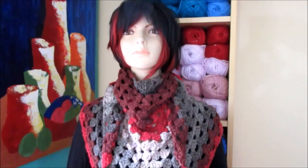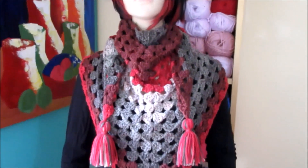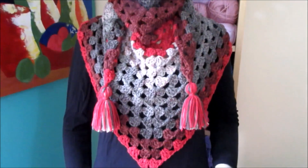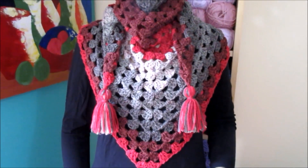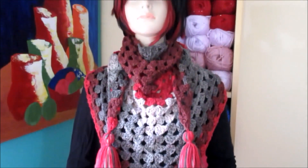Hi, welcome to my channel Rubia Steadman. Today I will be teaching you how to crochet this beautiful scarf. It's almost like a mini shawl, but I much prefer like a scarf, it's beautiful.